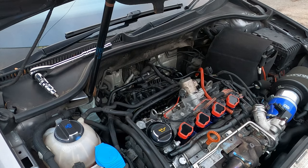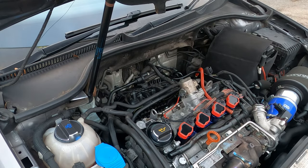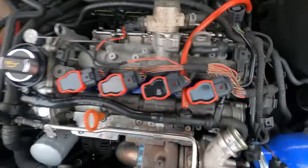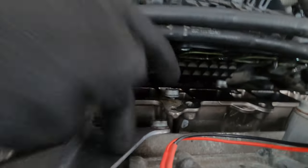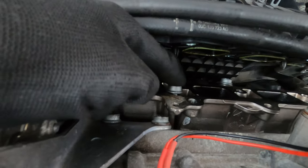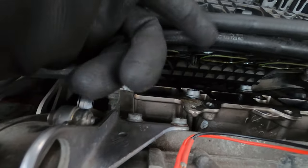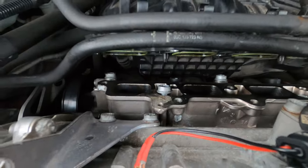Now that all five screws are out, this comes apart. Get all the cables out of the way and this can just sit back. Now we switch to an M10 spline to get the fuel rail out. The bottom screws are M8 and the top ones are M10 spline — they're longer and different screws, so don't mix them up.